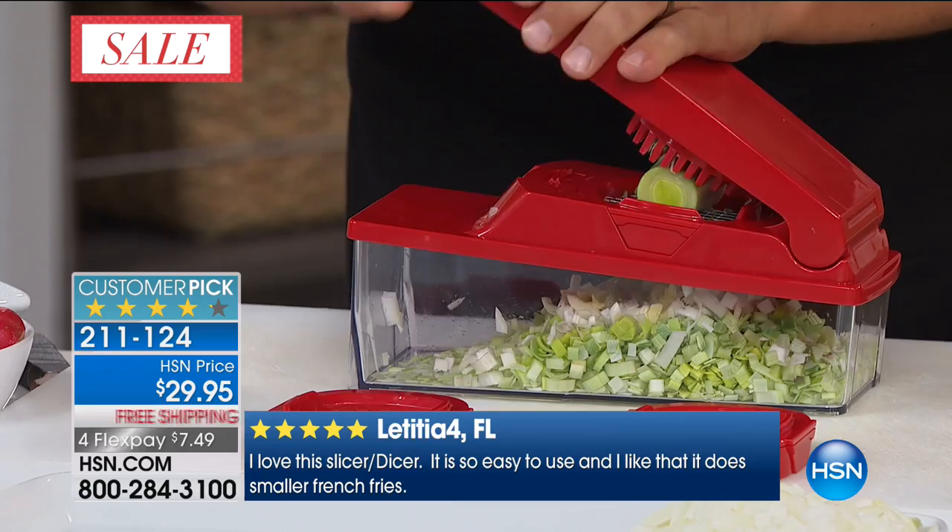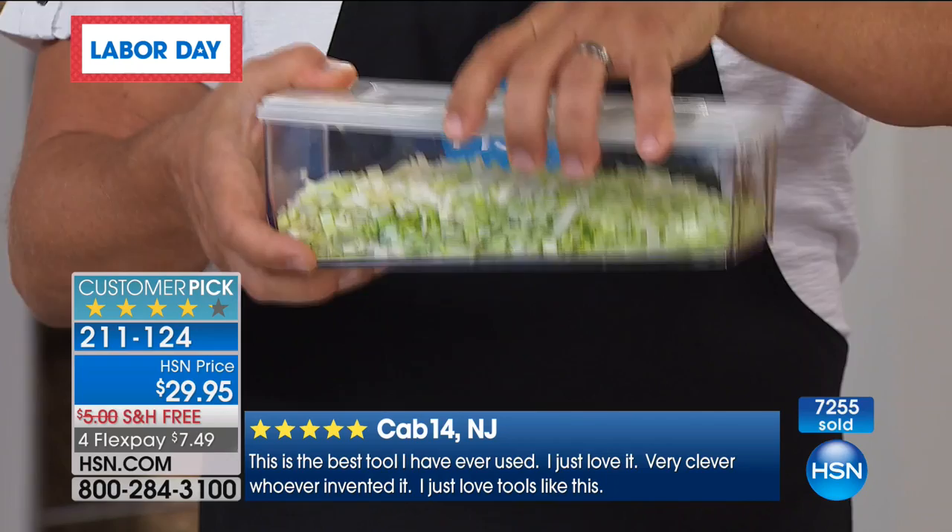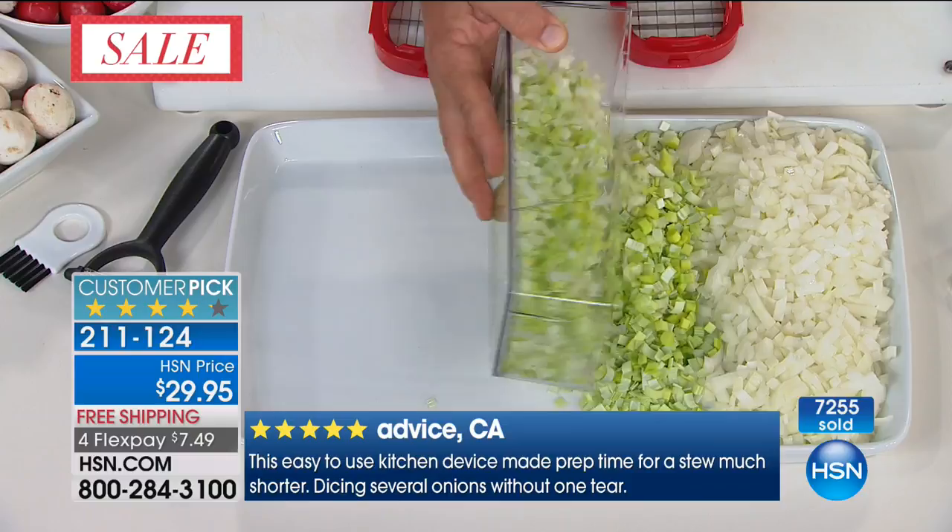I also love that there's a lid that comes with it. That, to me, is one of my favorite features. You can chop up all of your onions, make a salad right in the bowl — no cleanup. It catches everything and the lid snaps on top, so you can keep everything right inside the bowl. Look at the consistency you get. Is there any way you could do that with a knife by hand, especially in that amount of time?